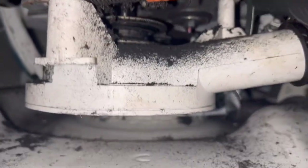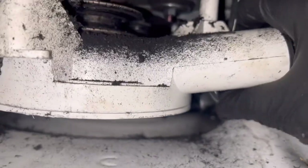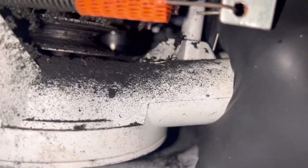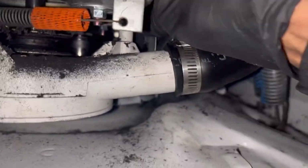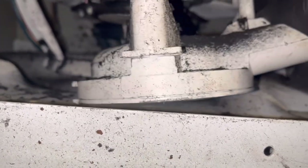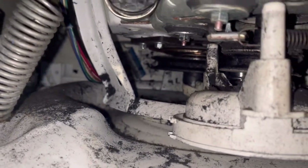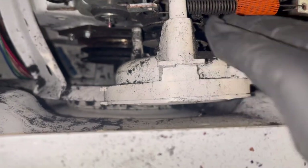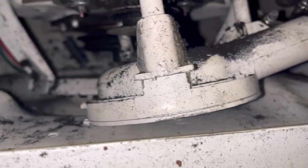Use my other hand here — so you push in the center and you pull this clip and it should come right out. You can do it with one hand. And then the pump should be free — wiggle it out, move it out the way. Now keep in mind, once the pump is out and you put the belt on, you'll have to get the belt back in there over the motor. So keep that in mind.